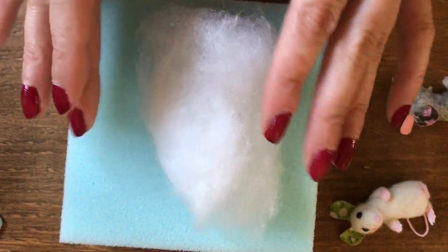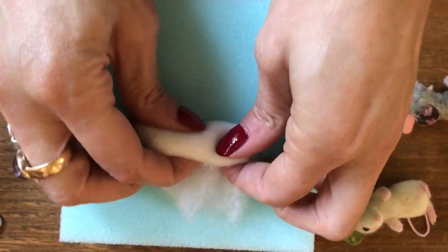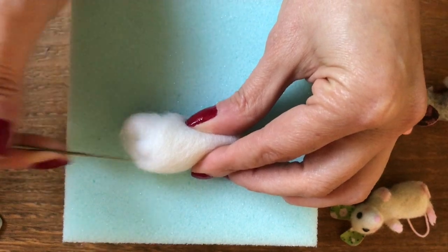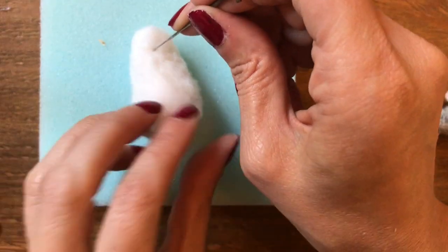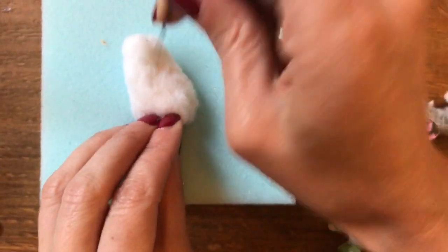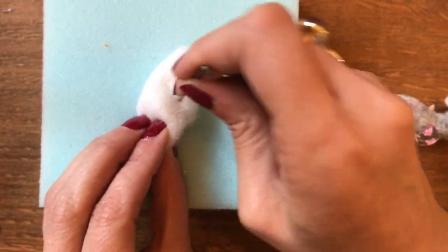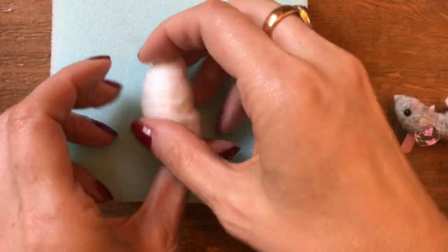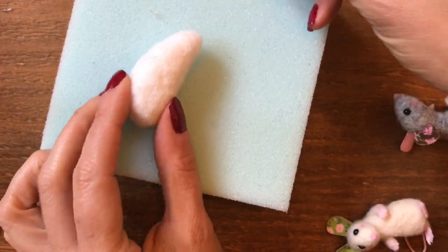I'm going to make a little white mouse, but you can make any colour you like. To start with I'm going to make the body, so I'm just rolling that wool up and needle felting all over. I am needle felting quite firmly right through to really compact the fibres down, so that's compacted down quite nicely now and I'm just going to roll and then needle felt a bit more just to smooth and shape.